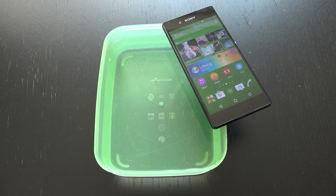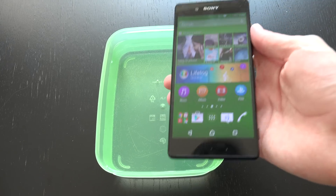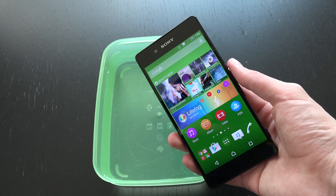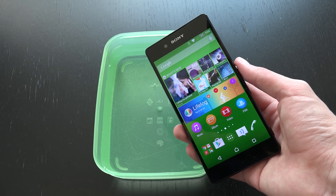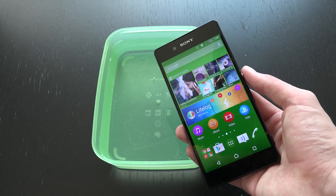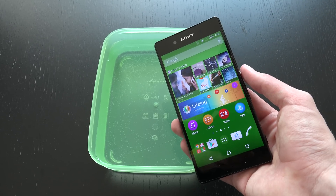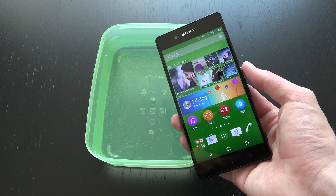Hey guys, so I got a little bit interested here. What would happen if there would be a different kind of result if I would do first an internet speed test — a normal speed test not in water — and then do an underwater internet speed test. I'm really not sure if the result is going to be different. Is the water going to have some kind of effect? I really don't know.